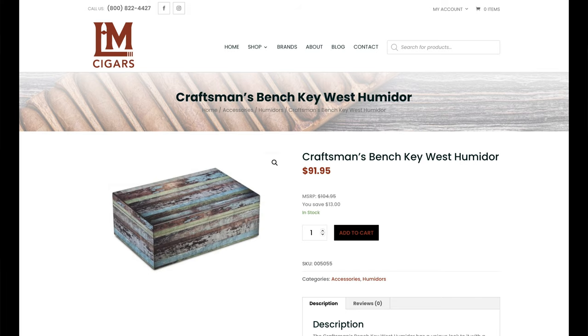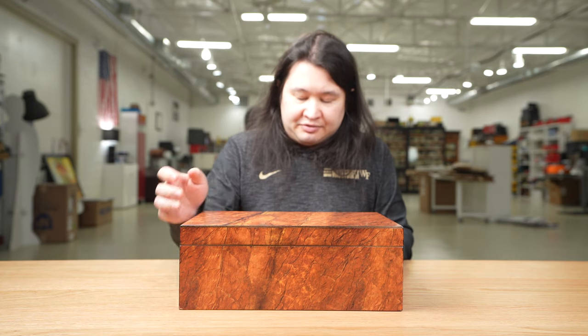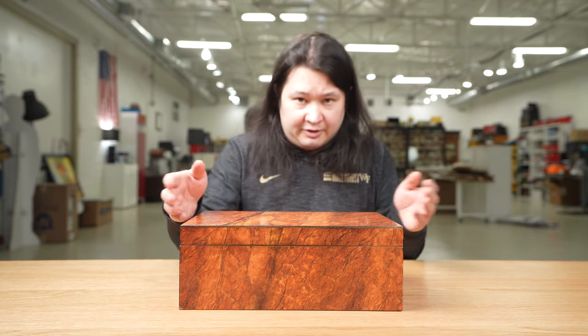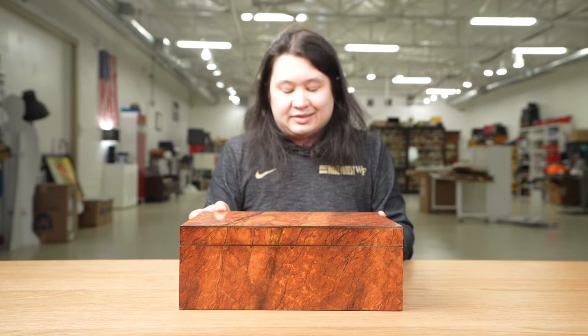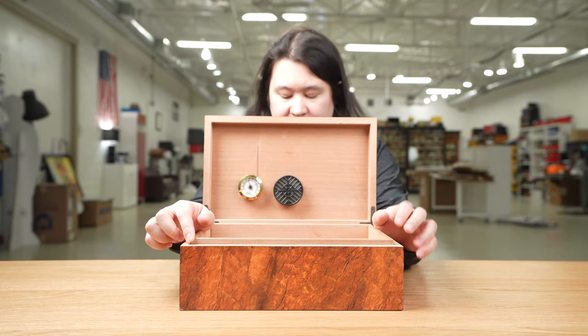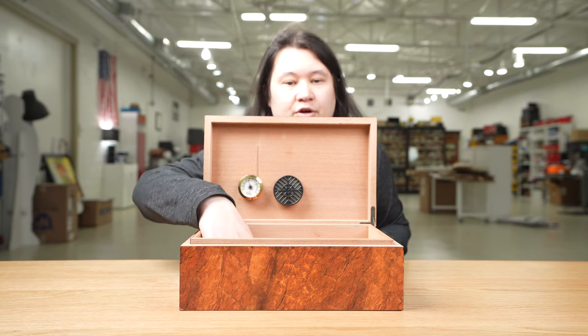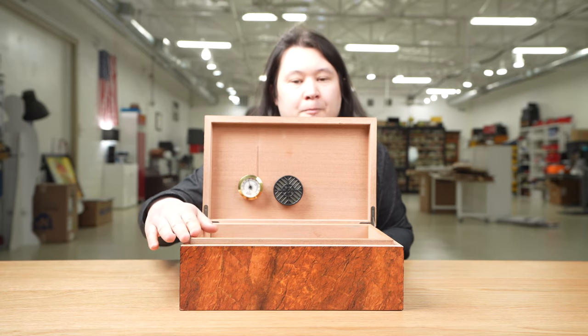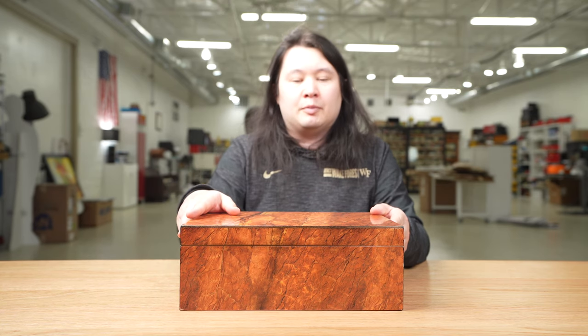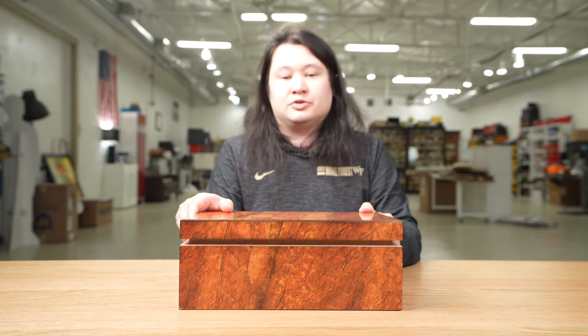If you don't like this finish, they make two other versions you might prefer. It is 13.4 inches wide on the exterior, 8.4 inches deep, and five inches tall — advertised as 13.5 by 8.5, but by my tape measure it's a little shorter than that. Inside it is 12 inches by 7 inches, and 4.1 inches from the floor to the top of the divider piece. The humidor discount calculator says you can store about 76 or 77 Robustos in this humidor.